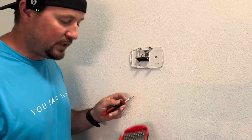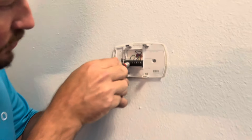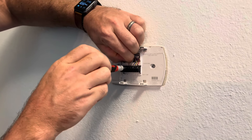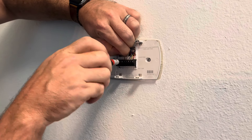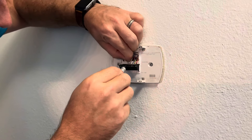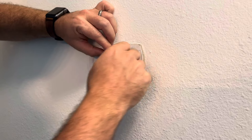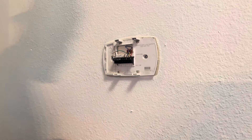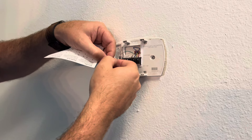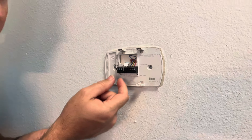Take a small screwdriver — I have one of these sets that is really handy for this type of job where you have a super small spot — and you're just going to go ahead and unscrew the connection. We know we've got no power there. Then pull out that wire. This one is in the G, so I'm going to pull out that G. Once you pull it out, take the G label and stick it onto the wire so that you know it's a G. That will help as we're rewiring the new one.